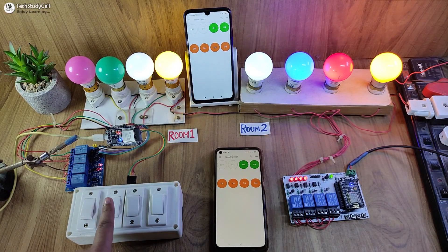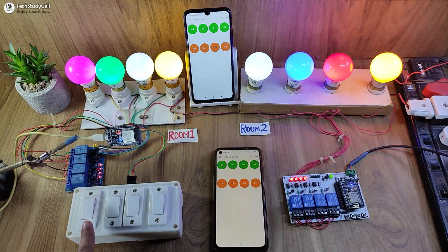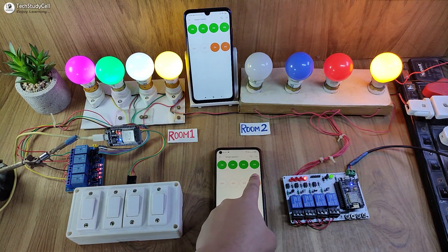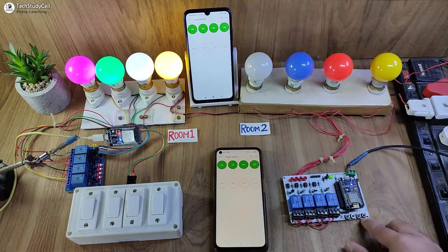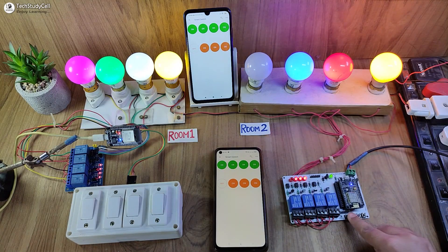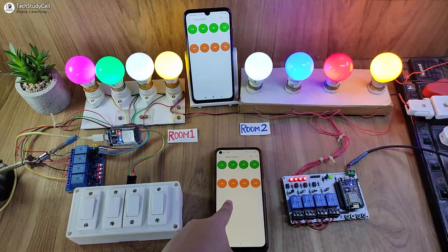You can monitor the real-time feedback in the Blynk IoT app. After that, let me control the appliances connected with the NodeMCU, and let me control it from the manual buttons connected with the NodeMCU. You can monitor the real-time feedback in the Blynk IoT app.